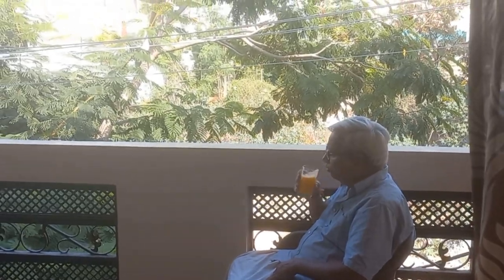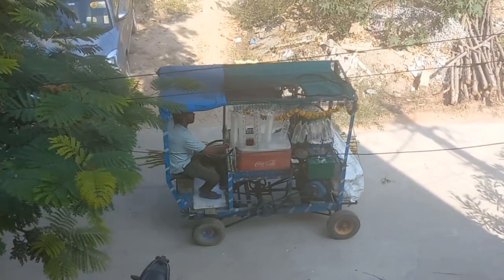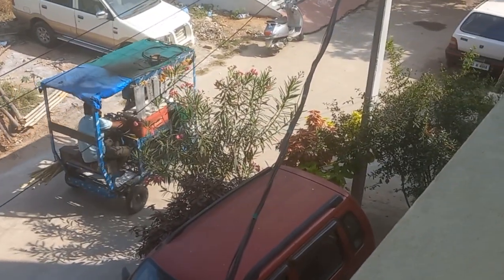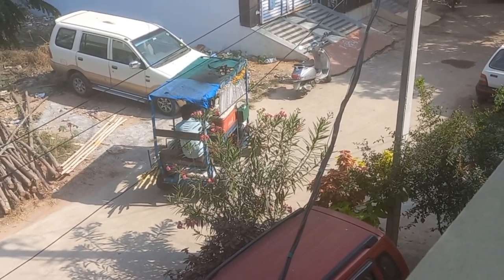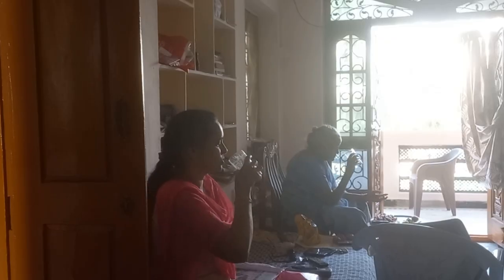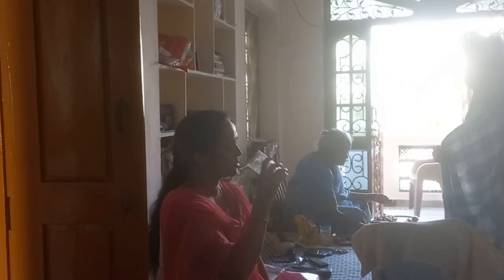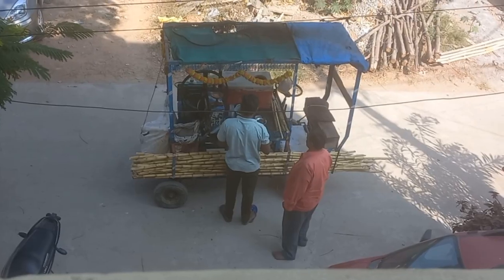Else my mom only will cook. The sugar cane juice vendor has come — you can see. Our tenant uncle has purchased the juice. Thanks for watching, see you all very soon. Bye!